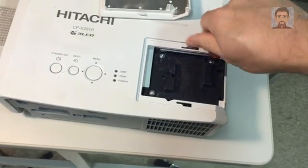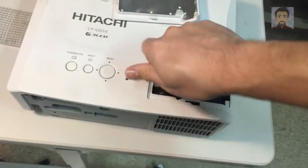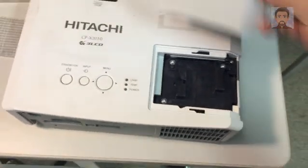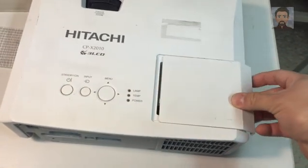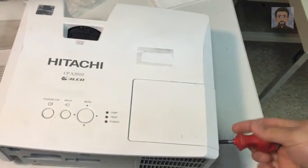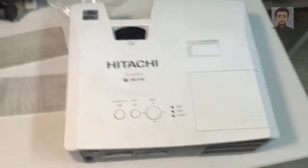One of the things I did too is I cleaned out the spot where the light bulb goes, because it's usually really dusty and there's a fan right there that collects a lot of dust. Press this on — you'll notice there's a little notch to line up. Press it forward and screw that back in. And you're done.